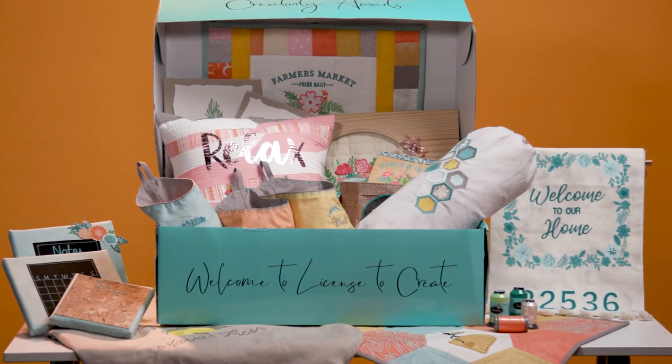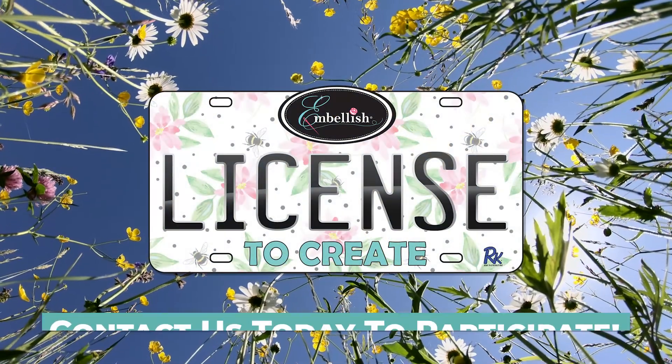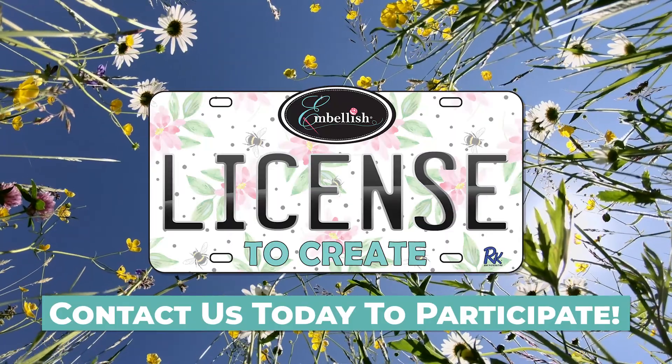It's time to feel good again. It's time to create. Join us for our spring sewing summer growing season and contact us today.